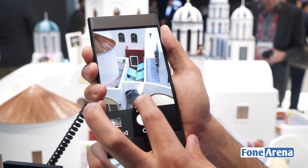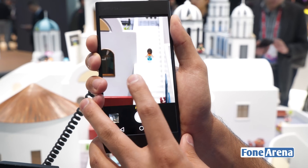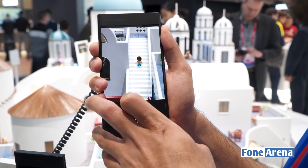In digital zoom, however, you would have to face a loss in quality of the picture since you're actually cropping into it instead of actually using the total amount of megapixels available on your smartphone.